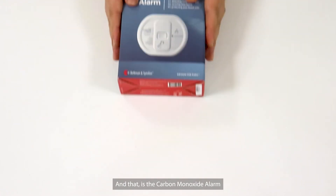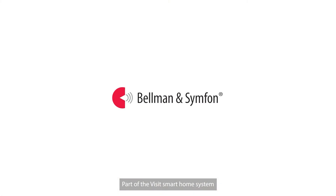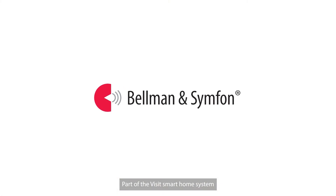And that is the Carbon Monoxide Alarm, part of the VISIT Smart Home system.